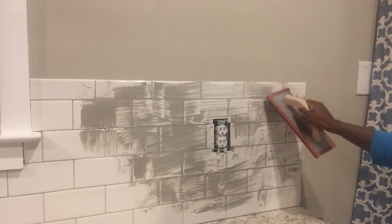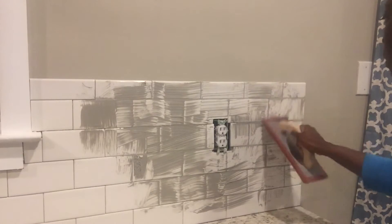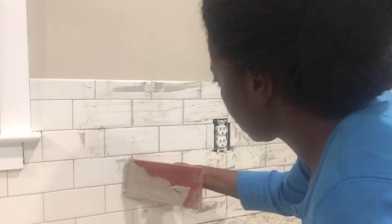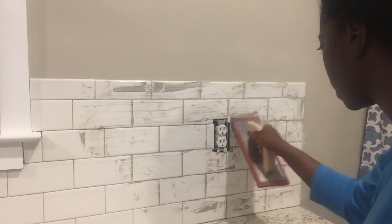When grouting, thoroughly work your grout into each line, into each individual tile, so you can make sure that you don't have any spaces in between your grout lines. Be sure to use your grout float to remove any excess grout and reapply as necessary.